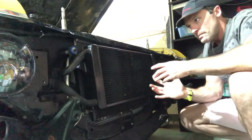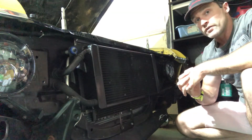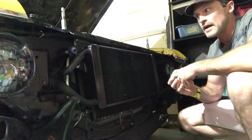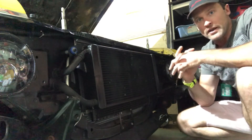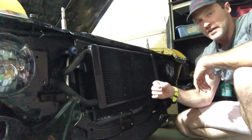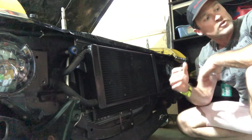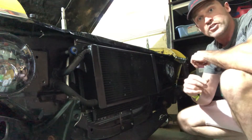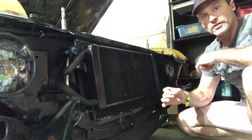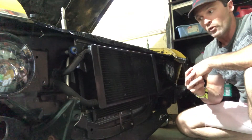Would I use this AFCO heat exchanger if I could do it all over again? I would not — not even for my application, not even given that I have no problem cutting and fitting. I would much rather find a smaller heat exchanger that's not so thick. However, I live in the literal inferno, and having a massive heat exchanger is very important to me, so that's something to consider if you happen to do this swap on your own Nova.